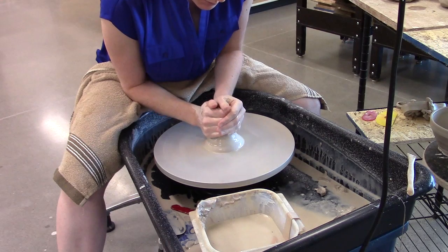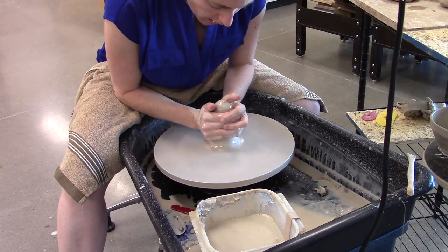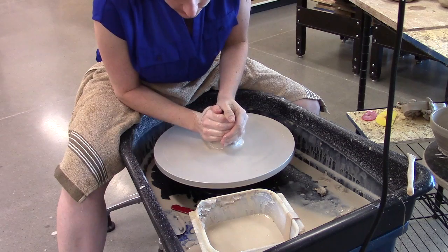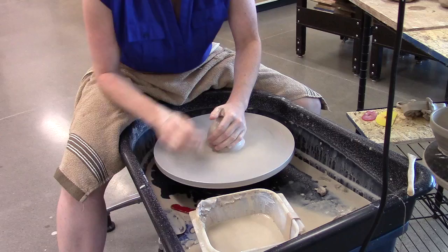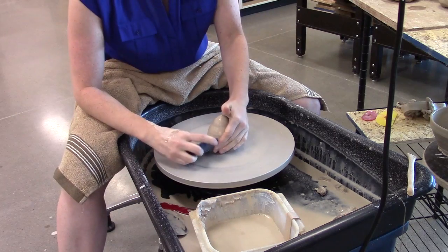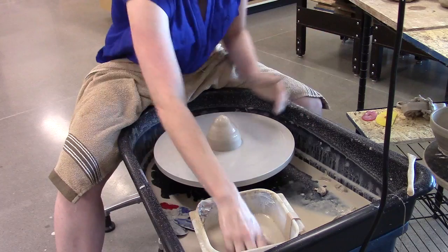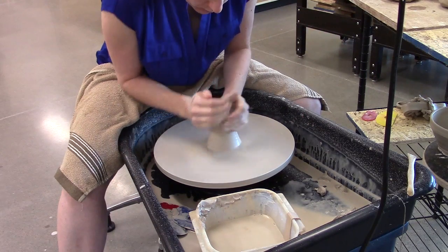Remember, I'm not going to bring my hands above the top of the clay. I've got my body balanced over the clay, nice and centered. My body is stable, and my arms are balanced against my legs. I'm going to use my rib to take a little bit of that clay off that's stuck to the wheel head, and then I'm going to center one more time.